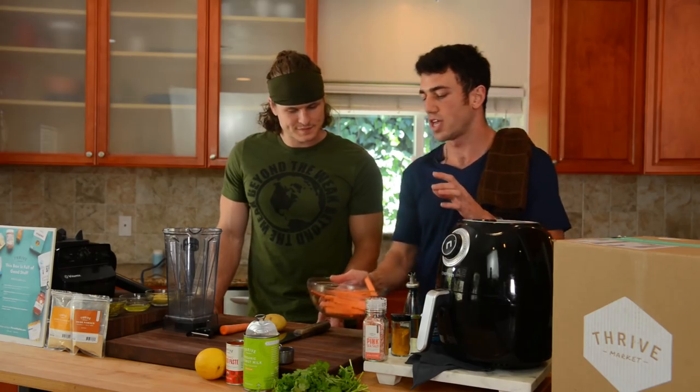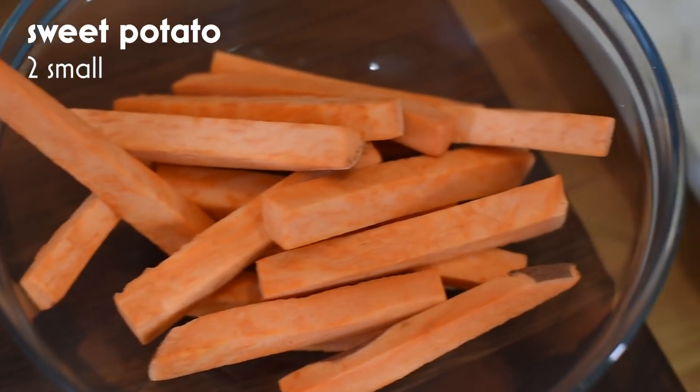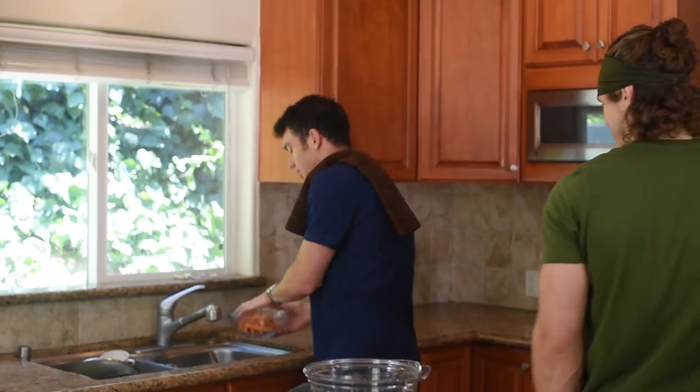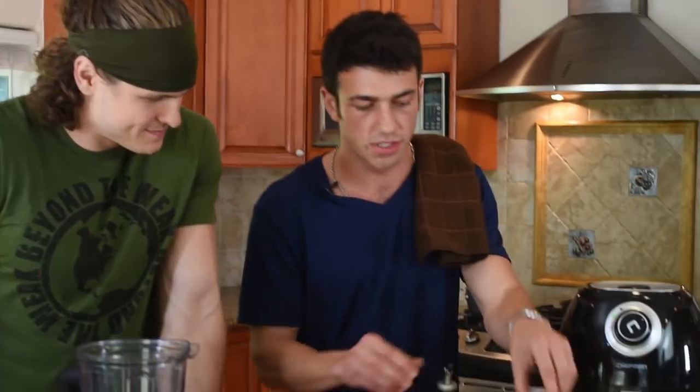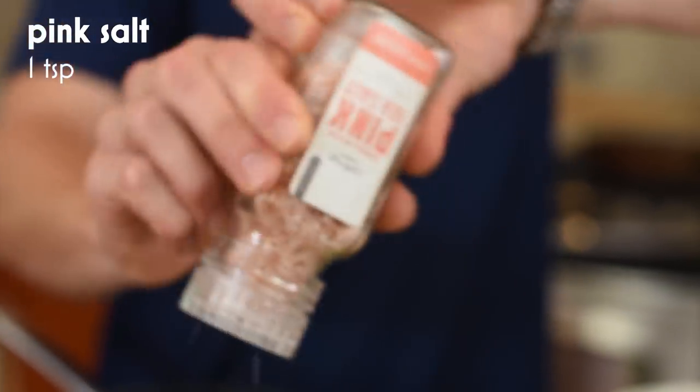You're going to want to start with two sweet potatoes cut into little fry shapes like this. I spritz these with a little bit of water because I don't like using oil if I don't have to — just a tiny bit, just enough to help the seasoning stick. We're going to start with some pink Himalayan salt.